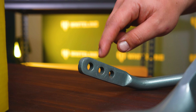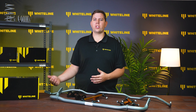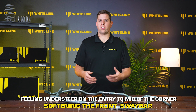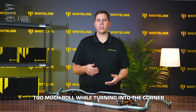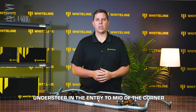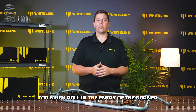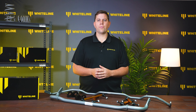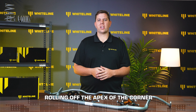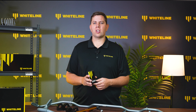At Whiteline we always recommend starting in the middle setting until you get used to the upgraded feeling of the sway bar, then work on tuning from there. If you're feeling understeer on the entry to mid of a corner, soften the front sway bar. If there is too much roll while turning into the corner, stiffen the front sway bar. In the rear, if you are oversteering from the mid to exit of the corner, soften the rear sway bar. If the car is rolling off the apex of the corner, stiffen your rear sway bar.